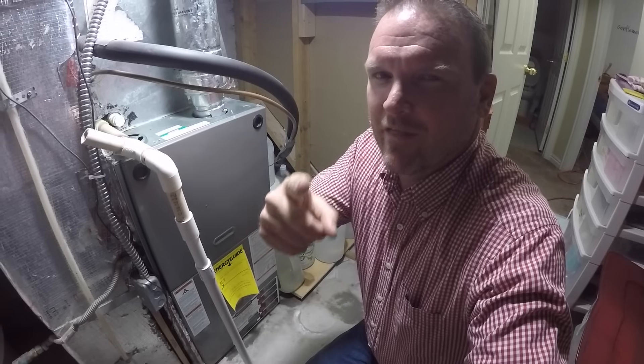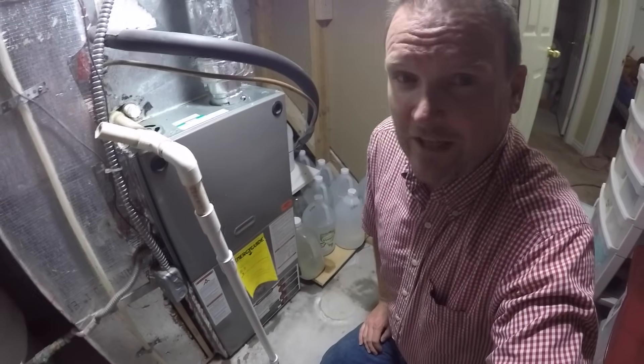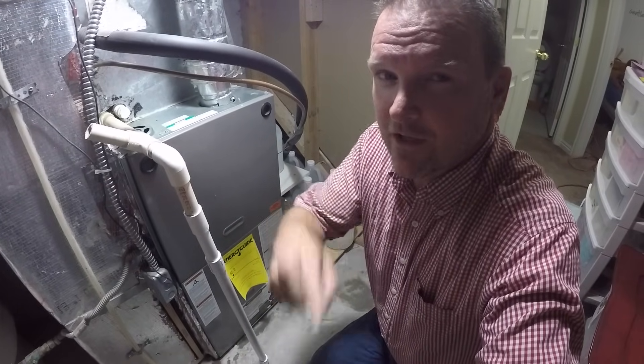This is Troy DIY Home and Auto. Give me a thumbs up. Hopefully this video helped you and saved you some money. Be sure to like and subscribe and we'll see you in the next video.